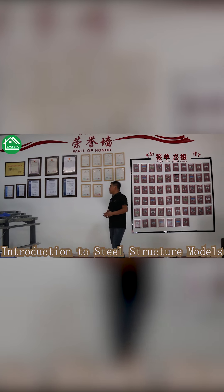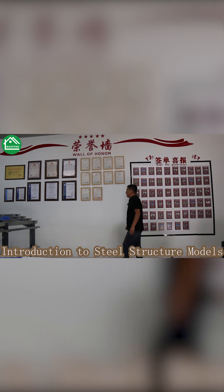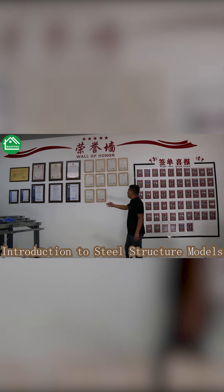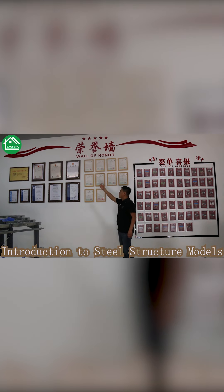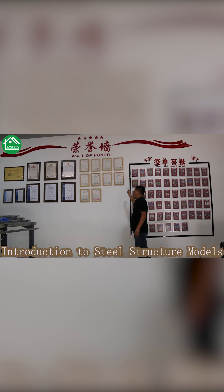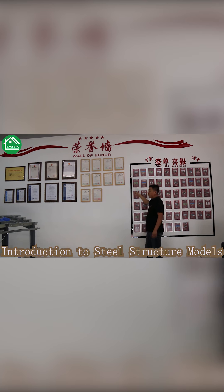On this wall you can see all our company certificates — this is our ISO certificate, CE certificate, and our business license. On this wall are our patent certificates. We have our own engineering and development team for new product development.